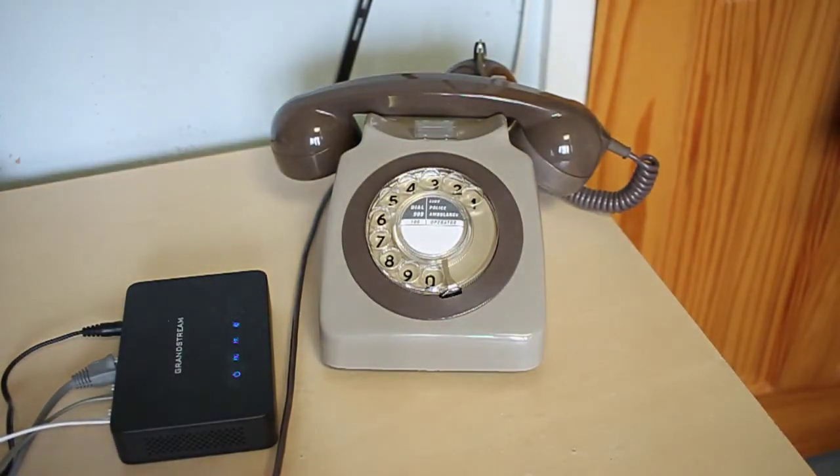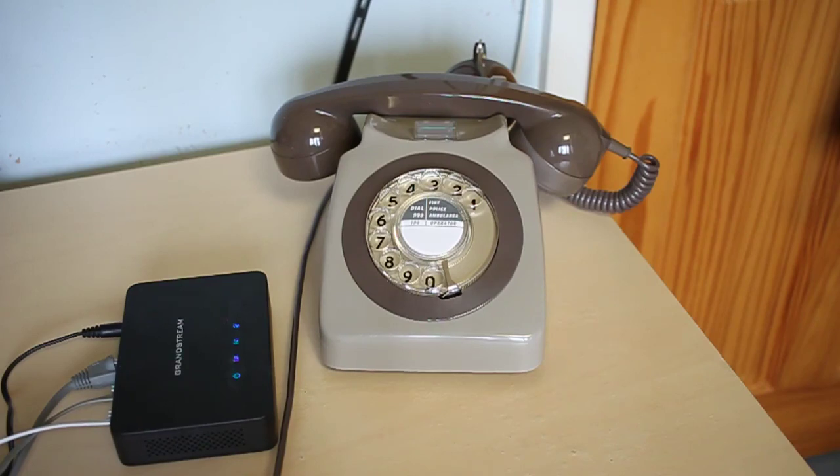I'll just demonstrate the bells. The Grandstream does ring the bells quite nicely, although you do have to enable the high power mode in the user interface. We'll just ring it from another SIP phone. That makes a delightful ringing sound. I've configured the bells to be fairly quiet on this one because it's used in my bedroom-come-office and I don't want it stupidly loud. But yeah, I think that seems to work quite nicely.